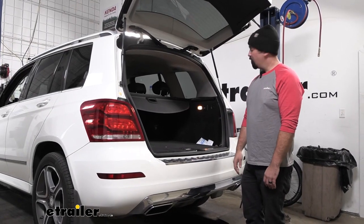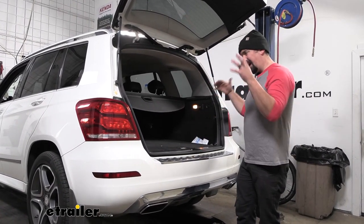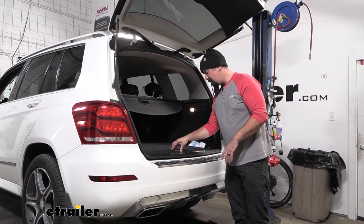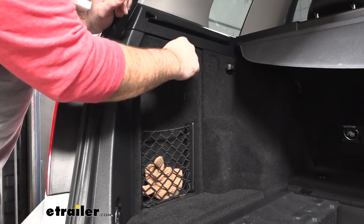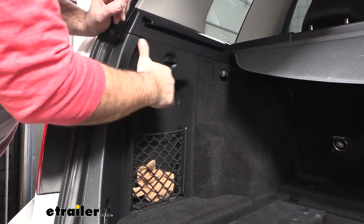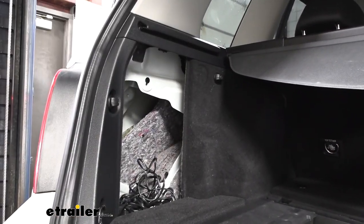To begin our installation we're going to be removing some of the compartments inside the vehicle, and that's going to give us access to the tail lights as well as the fascia. We'll start by taking our cargo cover off — just simply pull this out. We have panels on each side; there's one that has a little cargo area so just twist this and set it aside. There's also a smaller one on the other side that we're going to remove.